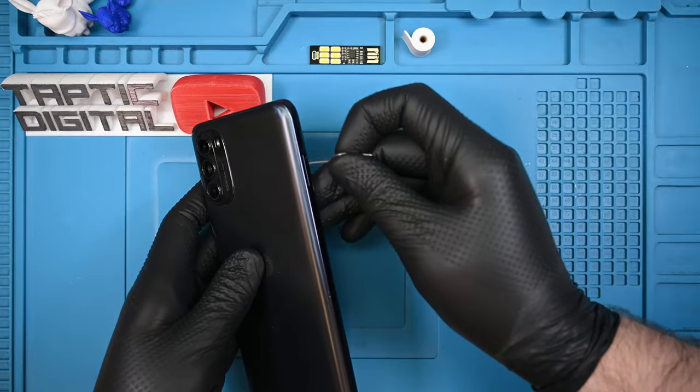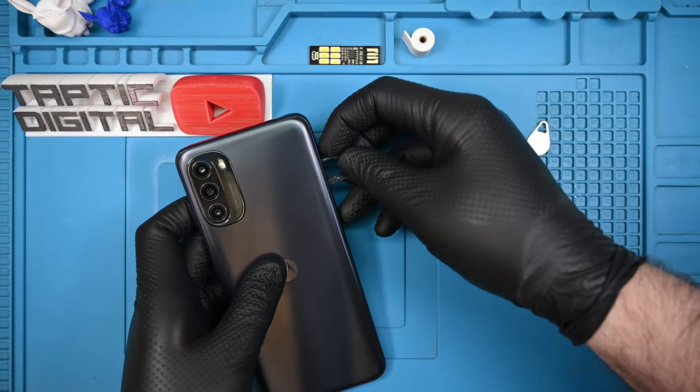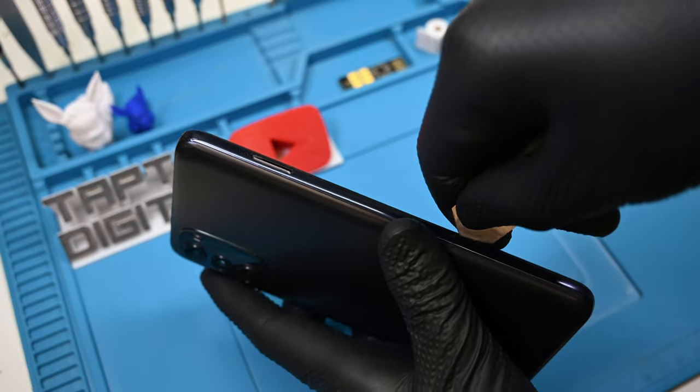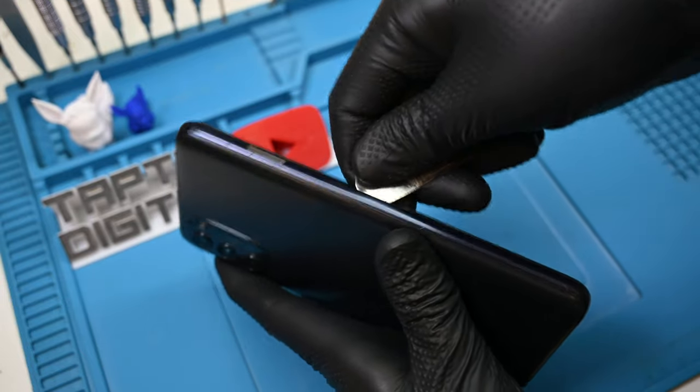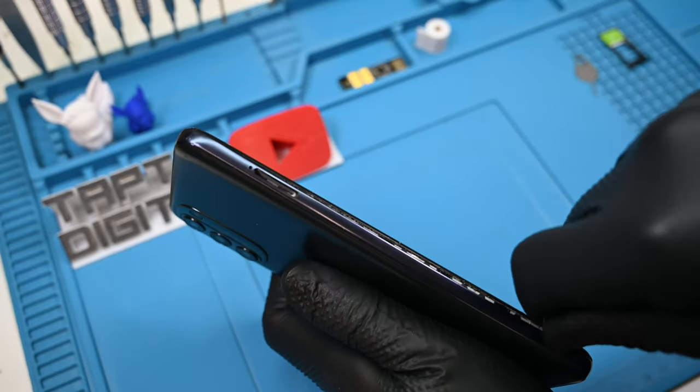Let's go ahead and get this phone opened, but first we need to get the SIM tray out of the way — it won't end well if I forget to take that out. Using a thin metal pry tool, I'll run my way around the edges in the seam between the back panel and display frame. It should separate with a satisfying pop as each tab is released.